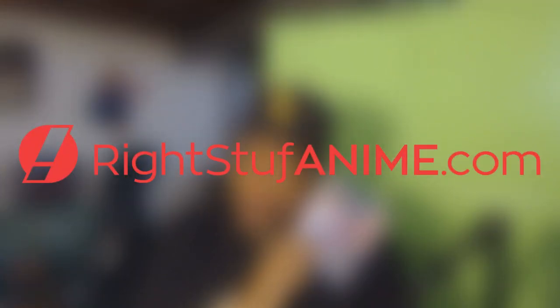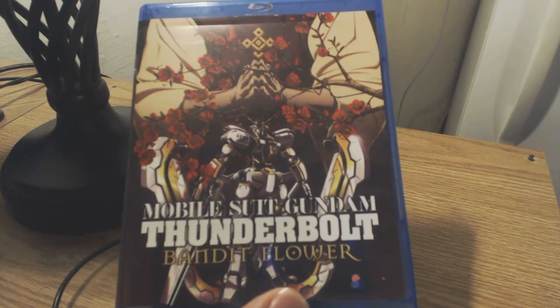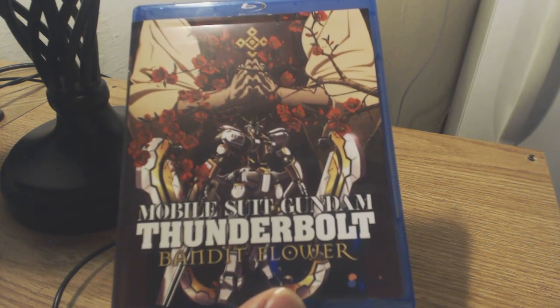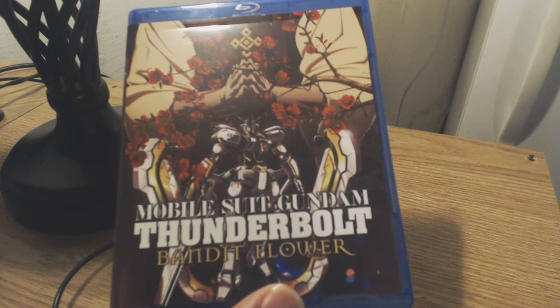Hulu? Nah. Netflix? See ya. Right Stuff? Yes. Now that's the stuff — and we're not talking about Hostess! What's up guys? This is Venge here bringing you guys another Right Stuff Anime unboxing review. But before we begin, I gotta give a huge shout out to Right Stuff Anime for bringing this goodness over my way.